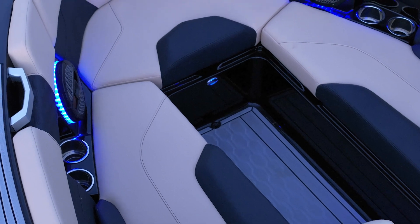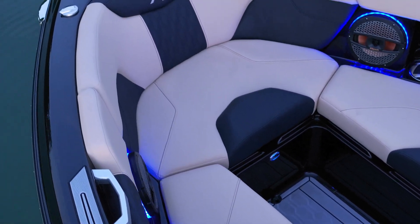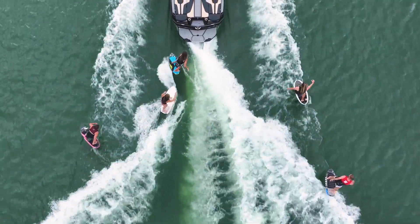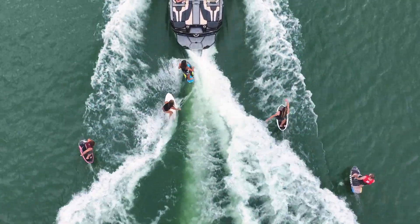The XT25 is handcrafted, developed with the highest quality materials, and tested relentlessly. Using the best materials in the build process ensures that we deliver an unparalleled ride and drive, and undoubtedly the best on-water experience there is.